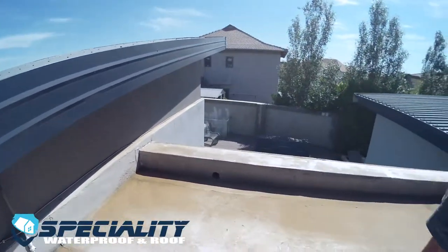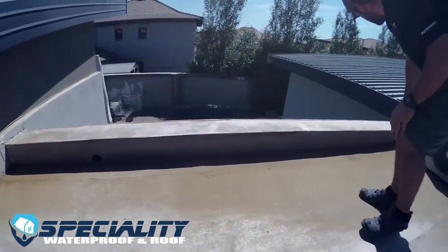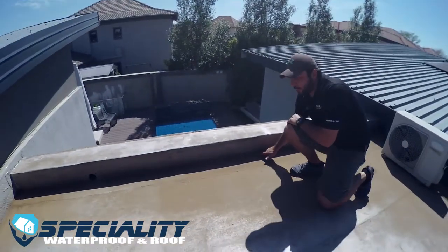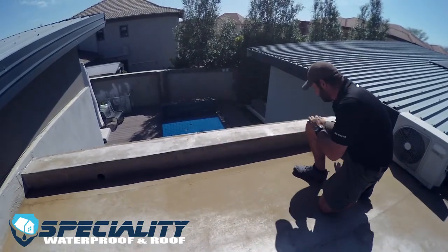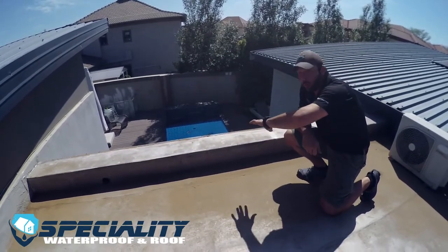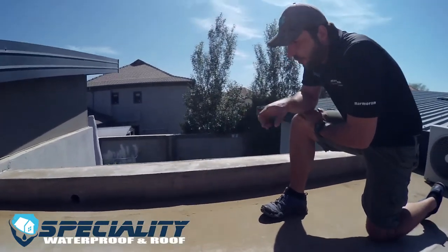If you look at this side, we've got a weep hole — a drainage hole — here, and one on this side as well. But there is a lot of water ponding here, so we're going to add another weep hole and then do a slope to this side and to this drainage hole as well, to make sure we don't have any water ponding here, because there's a seam running right here and that would be the weakest point of a membrane system.